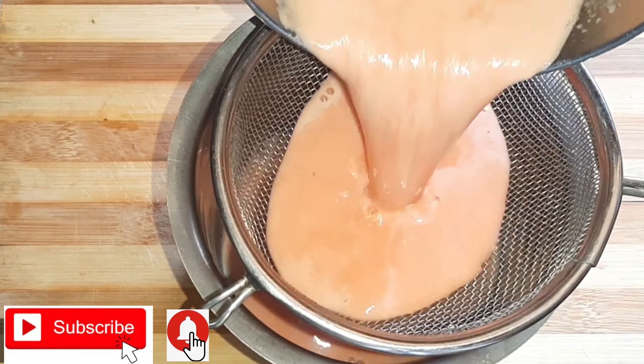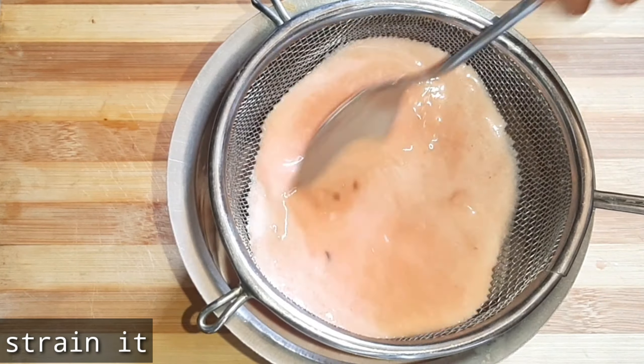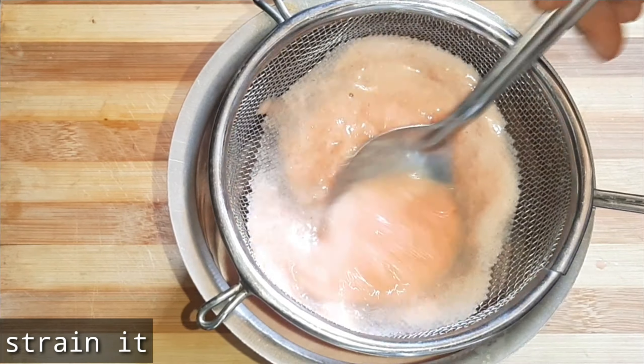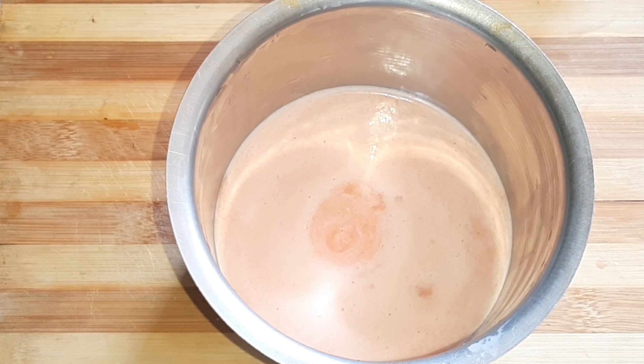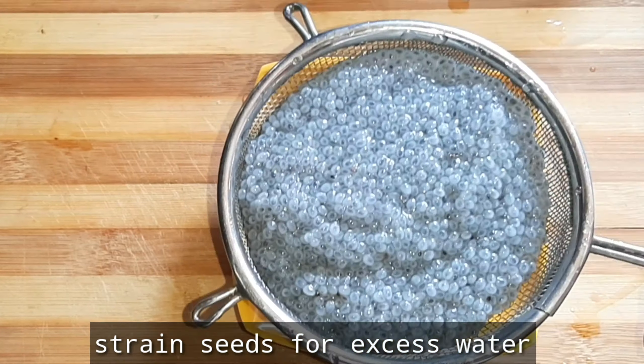After making the juices, use a strainer to strain. We remove the particles so the juice is clean. We also add basil seeds and strain again.